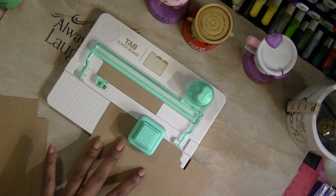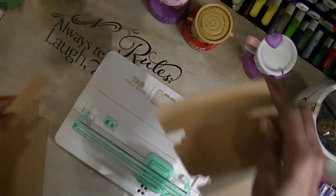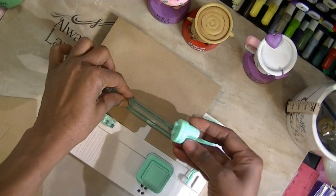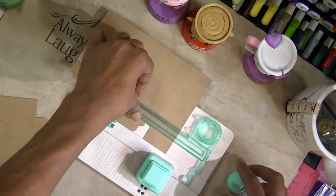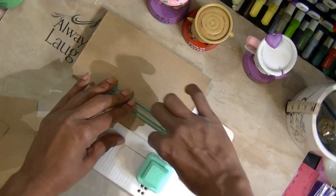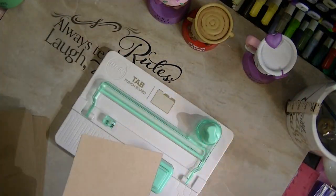I'm going to take this and line it up with the large size there and punch. It's in the center. I'm going to take this and put it right there, but I'm going to put mine over here so that when I take my blade and put it in there, it has enough space for me to actually move it around. If you have the Creative Memories cutting system, you'll know how to use it exactly. And there you are — I have another tab.